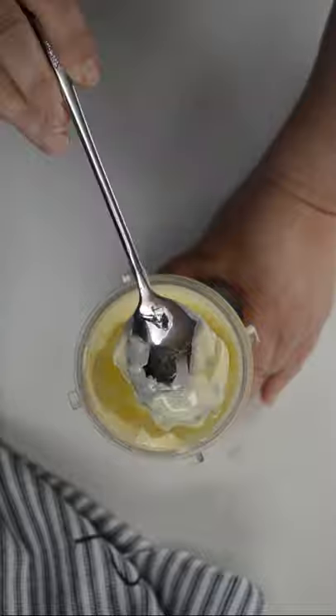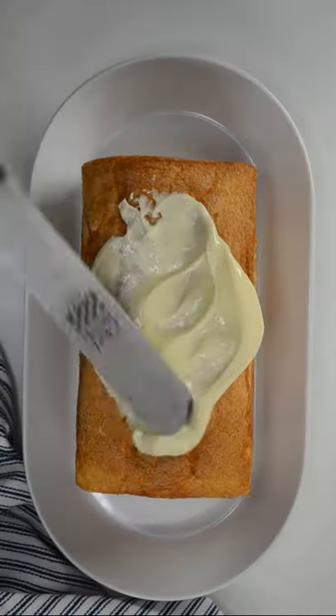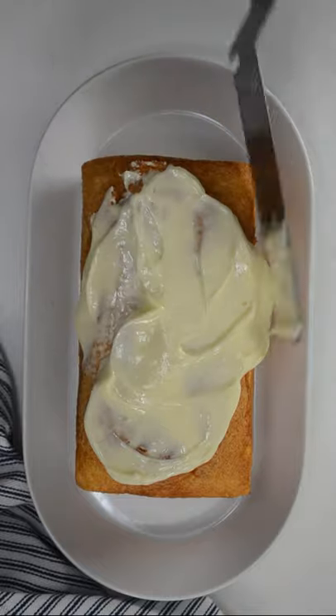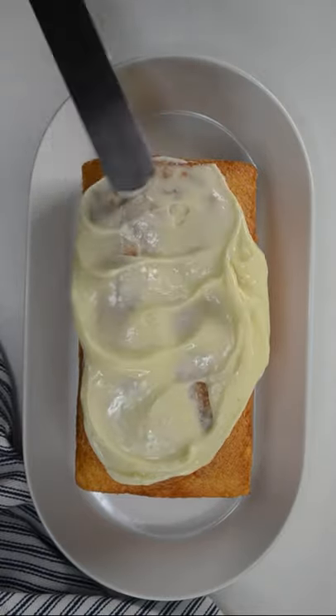See how creamy and thick it is? Spread or pipe it onto cakes and cupcakes, and refrigerate any leftovers for up to two weeks in an airtight container.